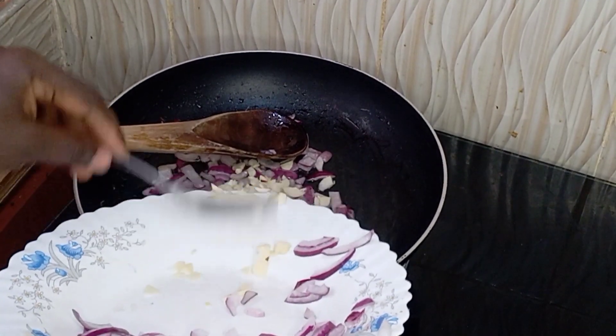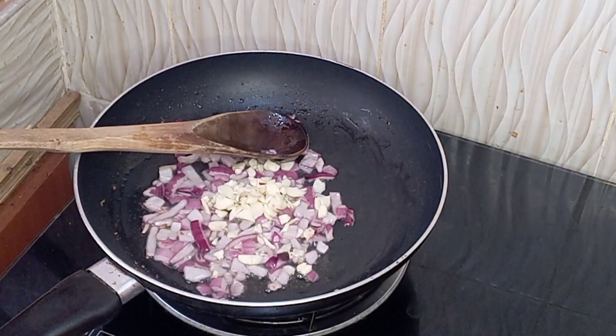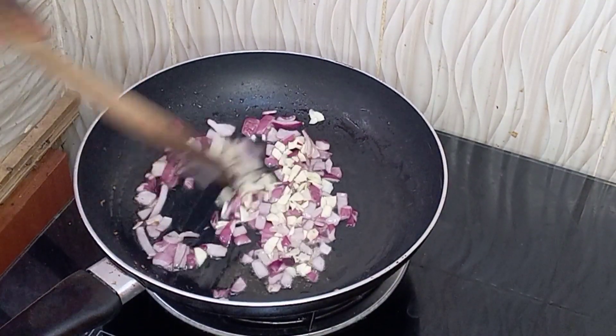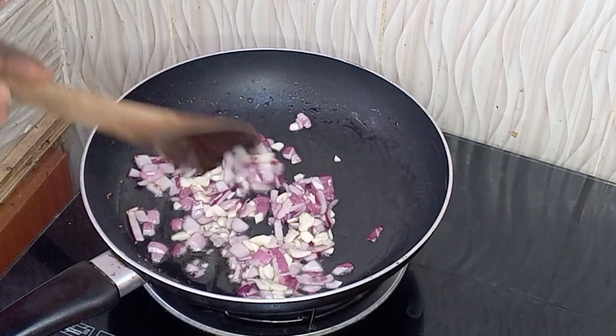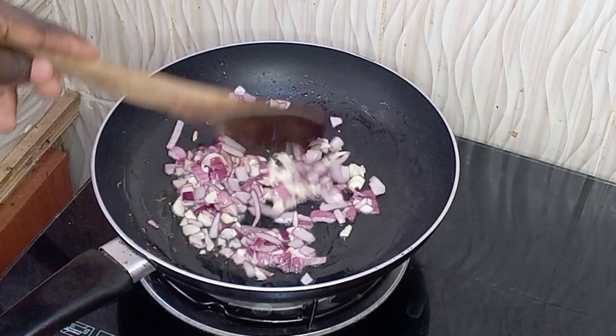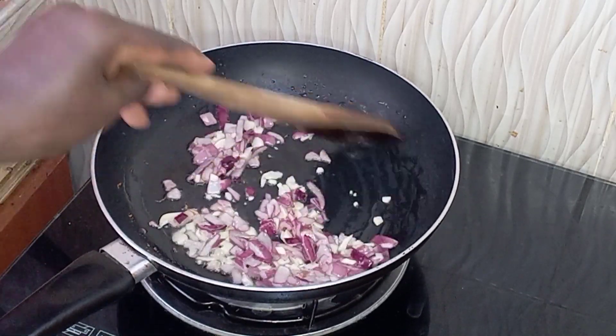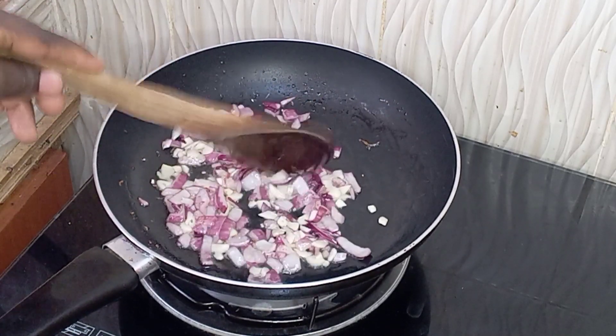Once it is slightly sautéed, I went ahead and added some garlic. Garlic is nice for flavor, so just ensure that you add garlic. Continue to mix it and let it brown some more.